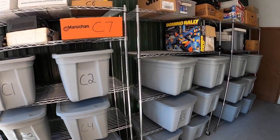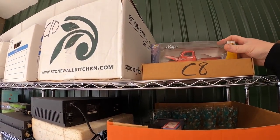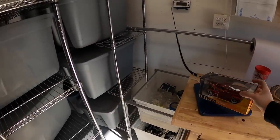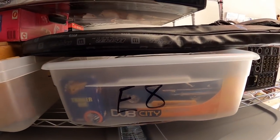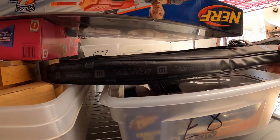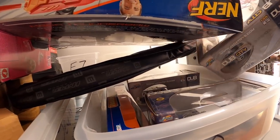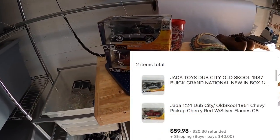Next order has two cars. First is in C8 — it is a 1951 Chevy pickup, Dub City Old School. The other one is an E8, a 1997 Buick Grand National. Those two sold for $59.98 plus shipping. A viewer named Christina bought those. She didn't leave a note or anything but I recognize her username. So Christina, if you're watching this, thank you for the business. Hope you like those cars.